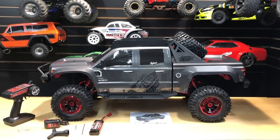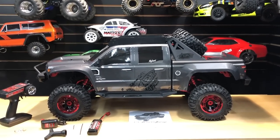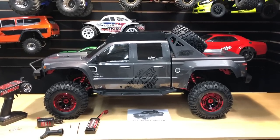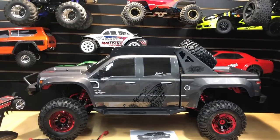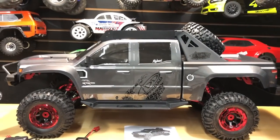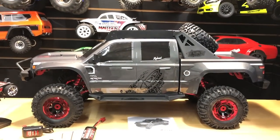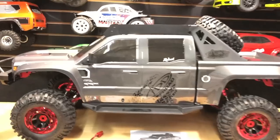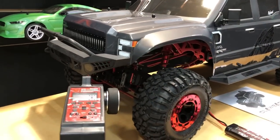What's going on guys, Joe with OMGRC here. Today we're talking about the Redcat Clawback 1/5th scale crawler. This thing is a beast — it's going to be hard to keep it in frame because it's so big. It's about 43 inches long from bumper to bumper, so definitely a big RC truck.